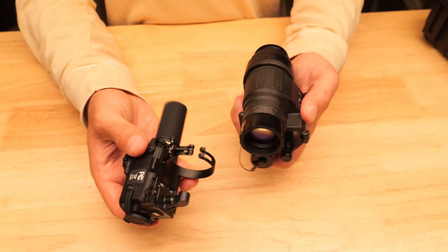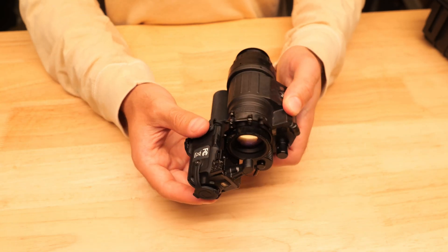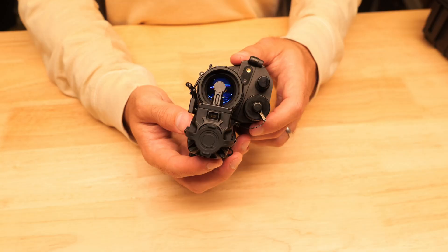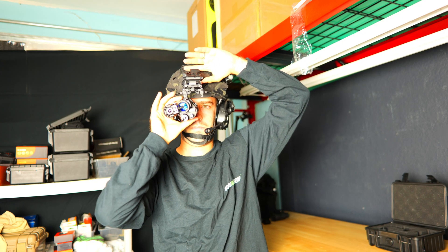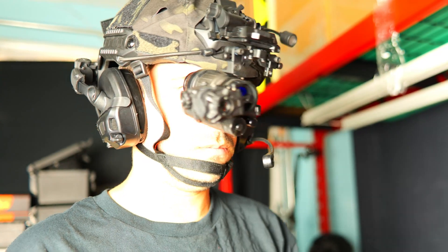The LS-NG1 is a clip-on style thermal imager and attaching it to the PVS-14 is a very simple and straightforward process. All you need to do is slide it over the lens, clamp it on, and you're good to go. Depending on your mounting options you might need to rotate it a little bit, but you should be able to configure it in a position that works for you.